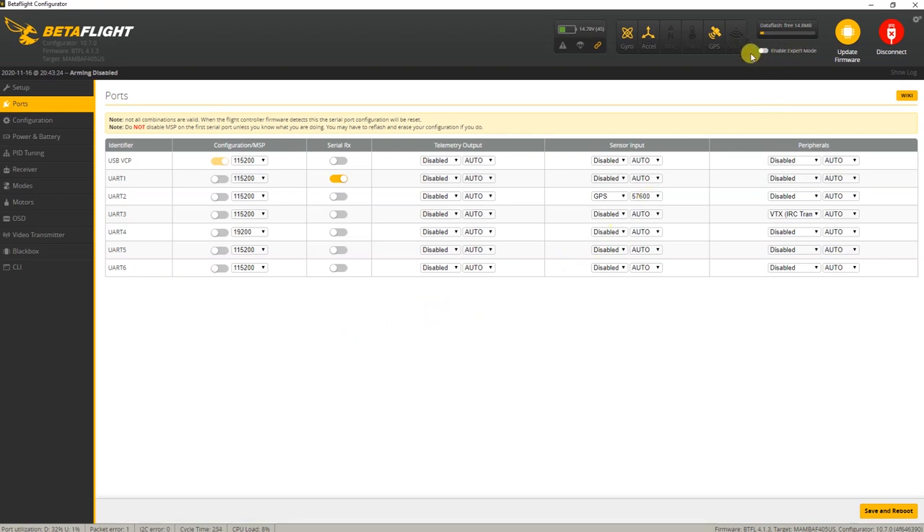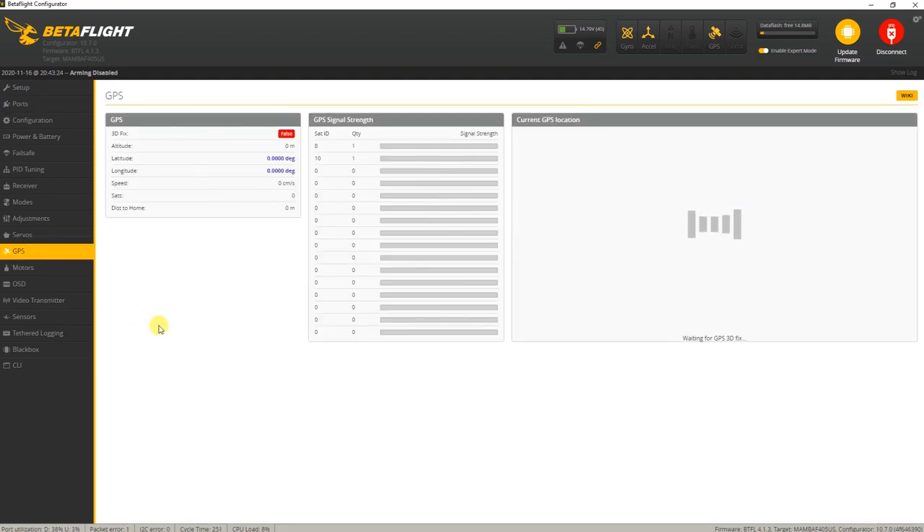You will also have to enable expert mode on the top right of the Betaflight configurator - that adds GPS as a configuration tab. The GPS receiver actually sees two satellites indoors, which is not enough for a GPS fix, but I'm indoors - I'd be hard pressed to get an actual GPS fix indoors.